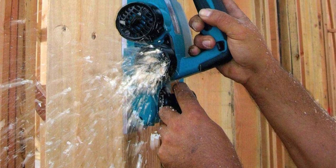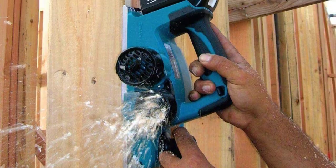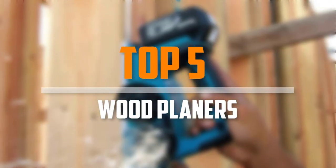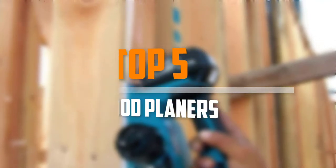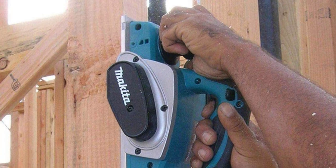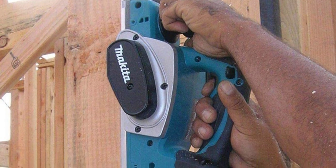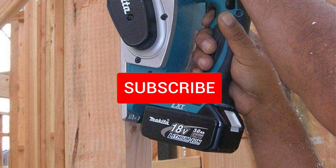Are you looking for the best wood planers in your budget? In today's video we break down the top 5 best wood planers available on the market. This list is based on price, quality, durability, and more. To find out more information about these products, you can check out the description below, and make sure you subscribe for more reviews.